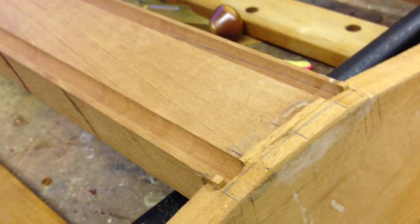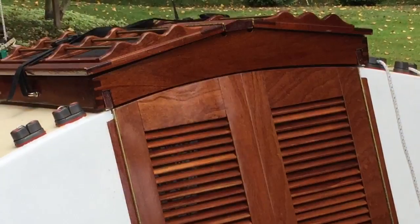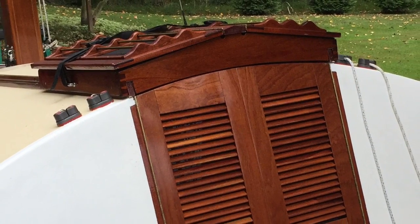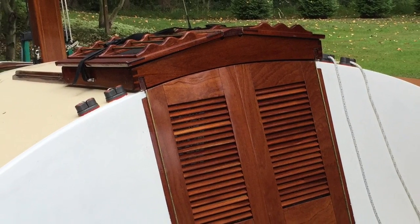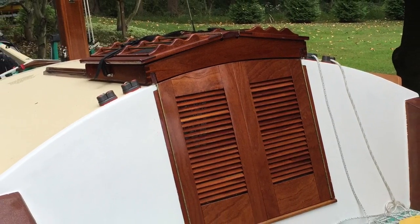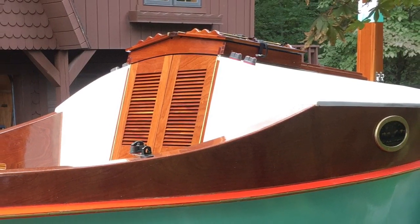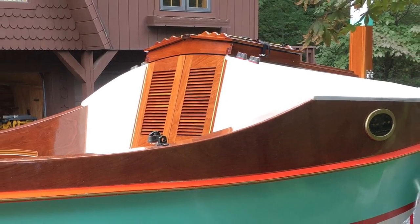What made this skylight hatch a little more complicated is the front part of the boat where it meets the bulkhead is at a 20 degree angle to the front of the hatch, which is at a right angle. So I had to make sure that all my bevels and everything matched so when I closed the hatch it lined up evenly to the bulkhead.